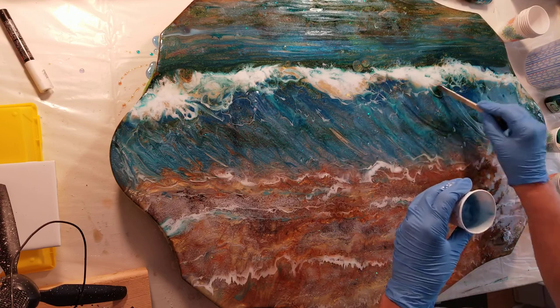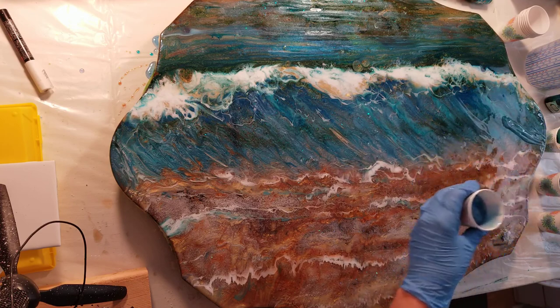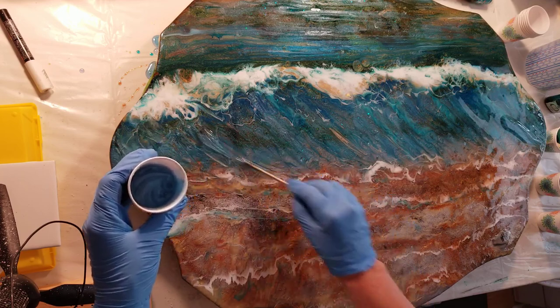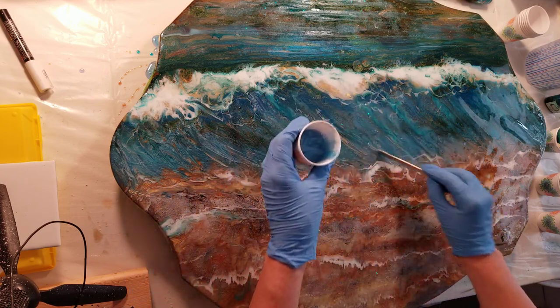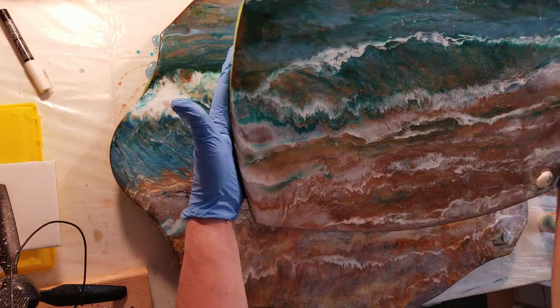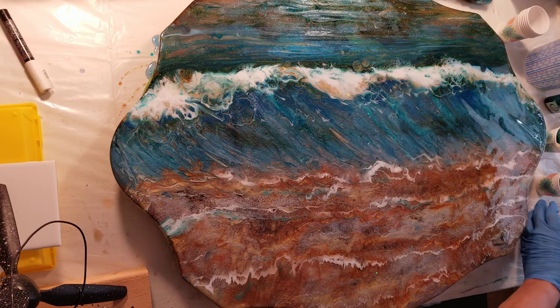So I'm going to work on rounding out my wave in different areas, just mixing it in and causing the depth to take place. This is the top of a wine cart. The bottom piece of this particular wine cart had a piece of wood on it too — this is the bottom piece. Kind of cool. And I think it will be very pretty once all of the pieces come together.